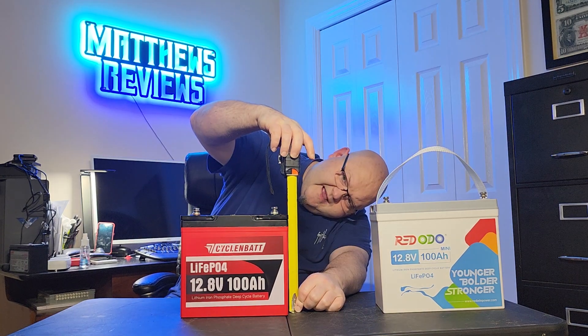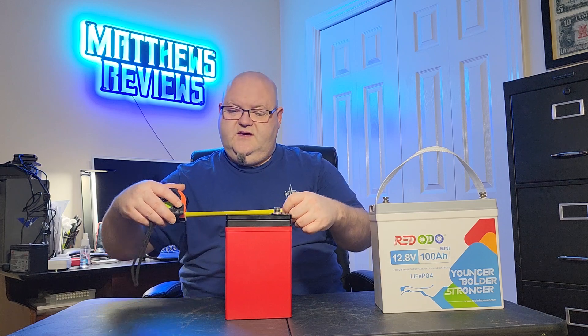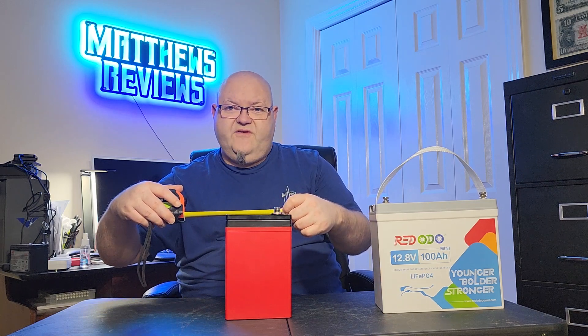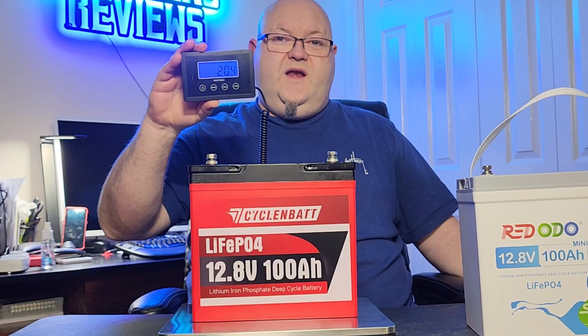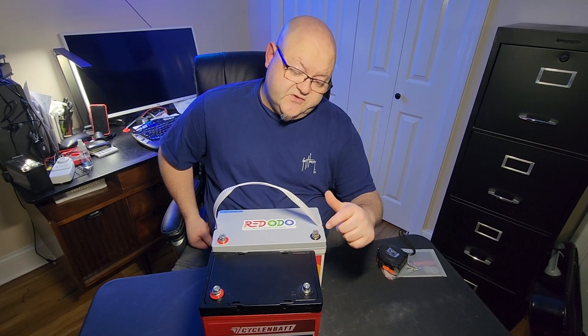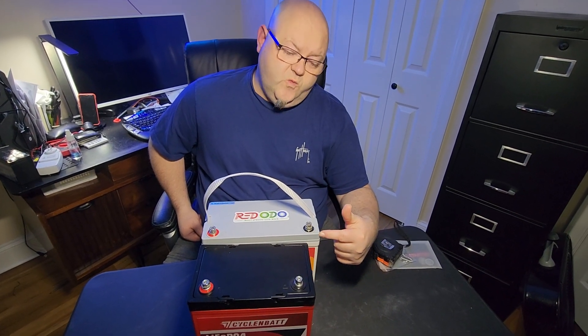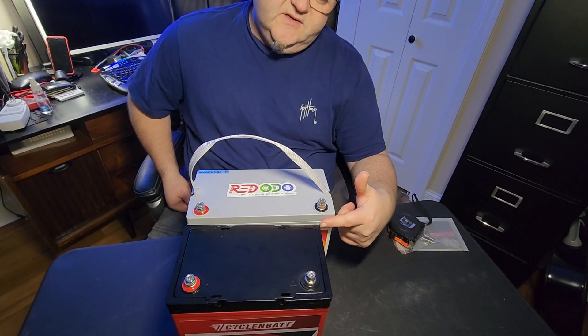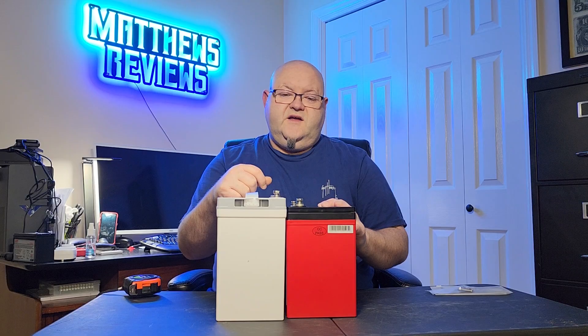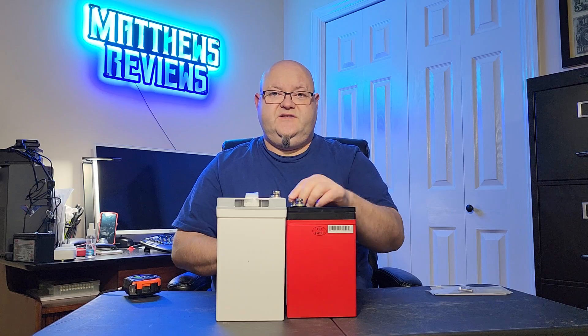That way we'll get more of a real-world measurement. I'm measuring from the table all the way to the top of that bolt — it's right at nine inches. Measuring width-wise, it's nine inches too. The measurement this way is five and a half inches, and the weight on this battery is 20.4 pounds. The Redodo battery is an inch and one-eighth bigger than the CyclinBat, and the height difference between the two is five-eighths of an inch. When you line the batteries up the other way, the Redodo is a quarter of an inch more narrow.